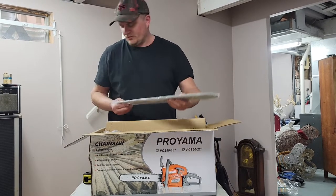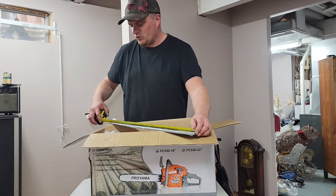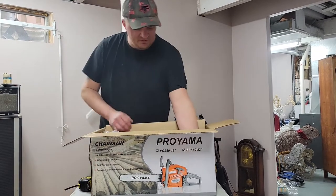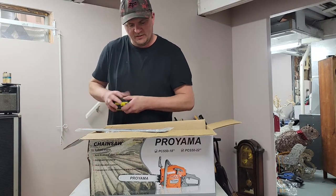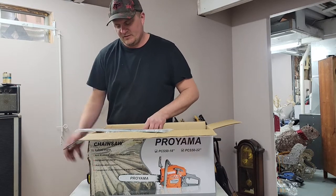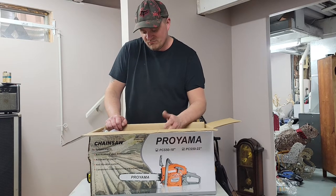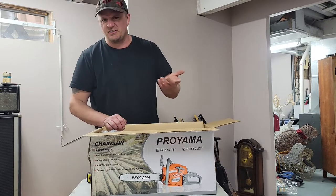It's the 22-inch bar — I'm gonna throw tape on it right now. The overall is 23 inches, so I'm guessing this is more just a 20-inch bar, because once it's in the saw... And then you get the 18-inch bar — it measures out at 20 inches, so that might actually be an 18-inch install, which is kind of a bonus. I'll probably put the 22-inch on because I do cut some trees that are over 20 inches in diameter, but it's just pine so it'll probably go through it anyways.